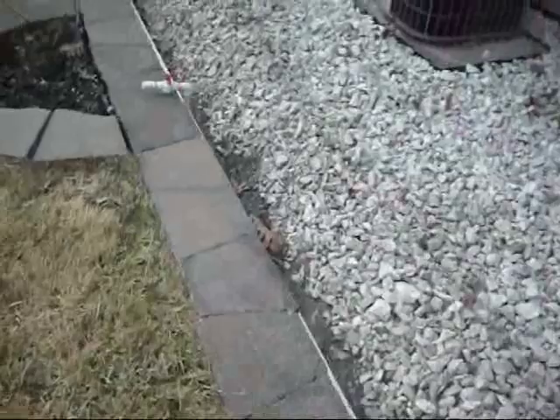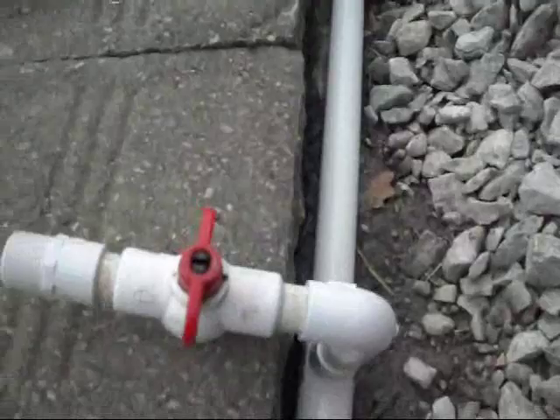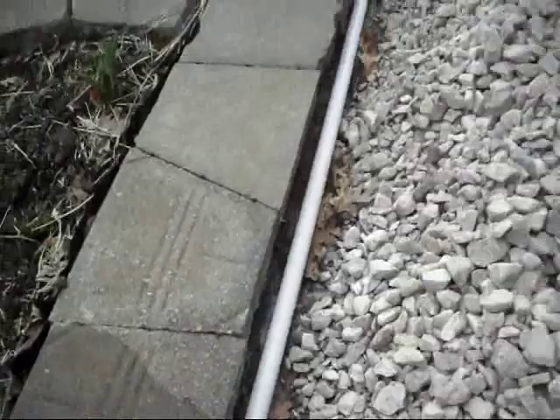Continuing on, there's the 3/4-inch PVC pipe and I have another ball valve here so I can just turn it on and put a hose right here. Let's turn that on — there's the water flow. This is going over a hundred feet and the water pressure is still very good with the rain barrels because I have them all put in series.